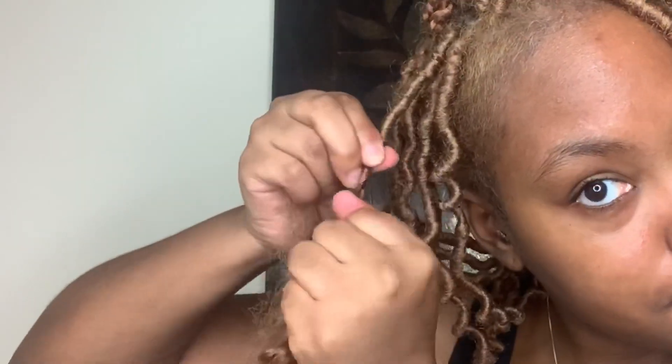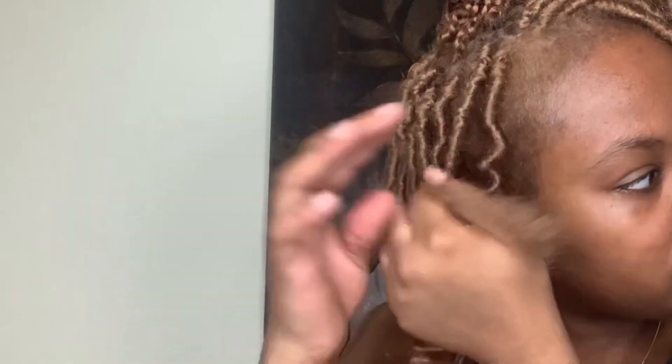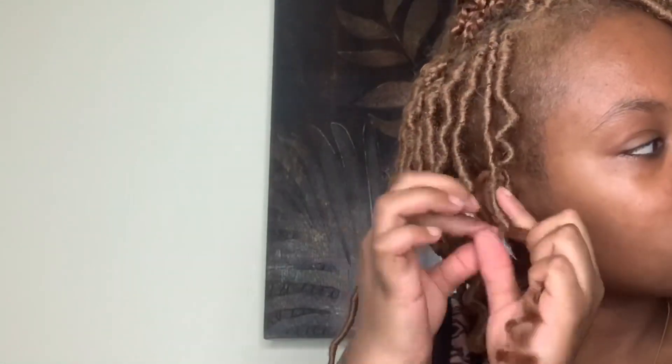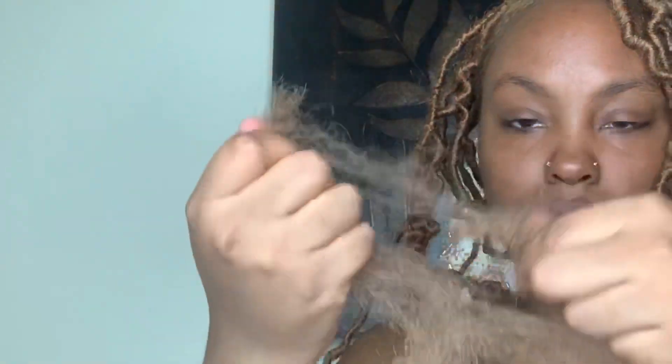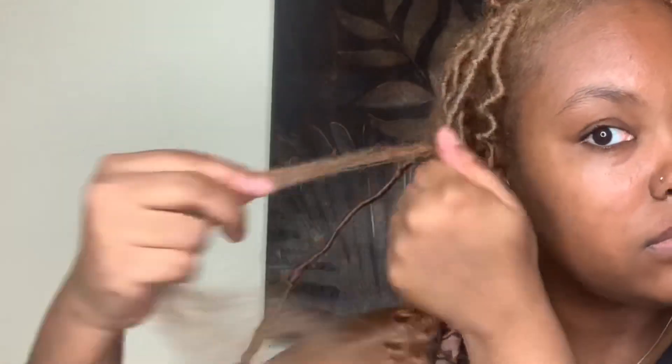You can start off with just wrapping, or crochet it through the base and then start wrapping — that's a more secure way. I prefer to do it this way though. Once you get towards the end of the first piece, just pinch off that section again and keep wrapping. This makes things go quicker and smoother.